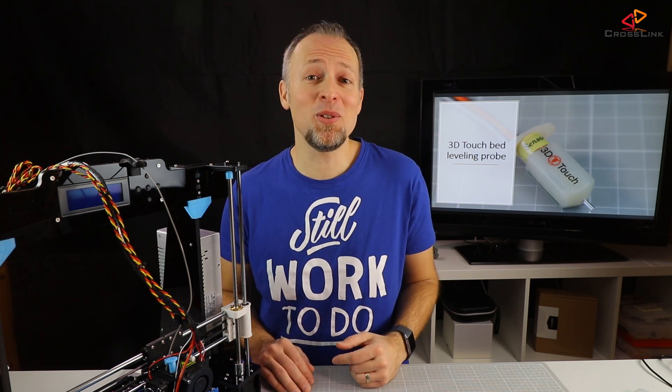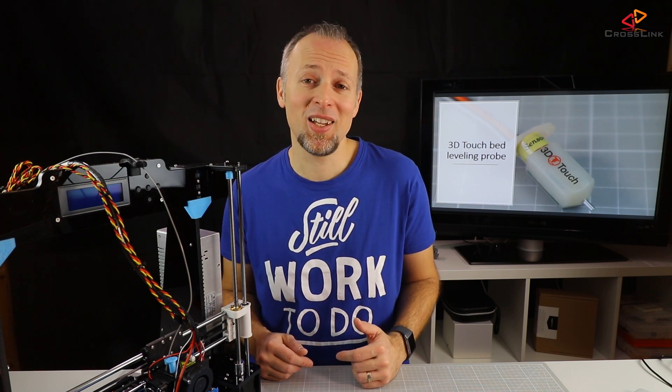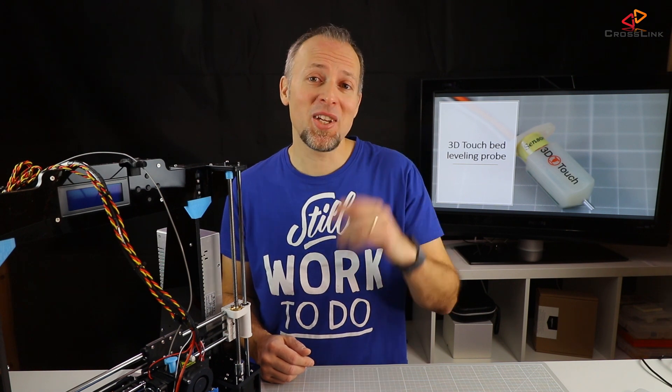That's it for today's video. If you liked it, please smash the like button, consider subscribing to my channel and ring the bell if you want to get notified every time I post a new video. Thanks for watching, bye bye!